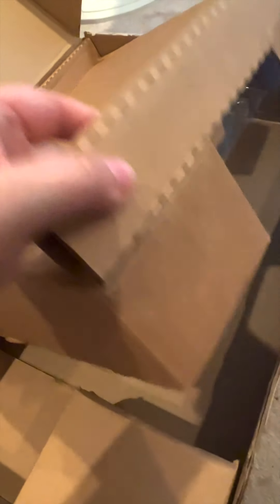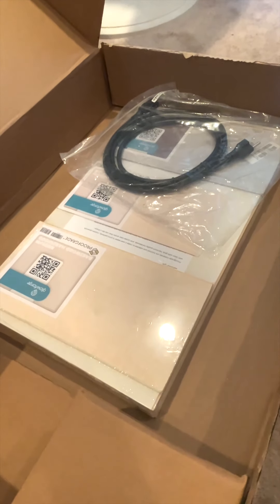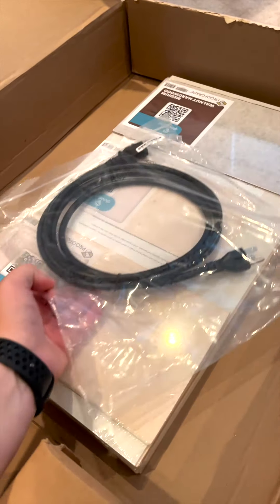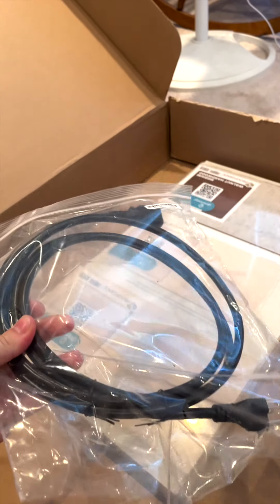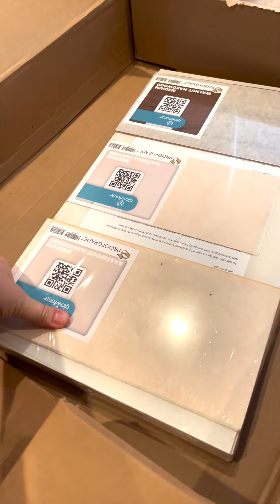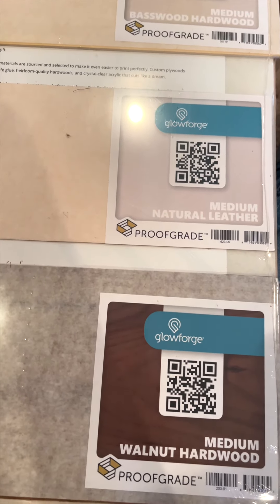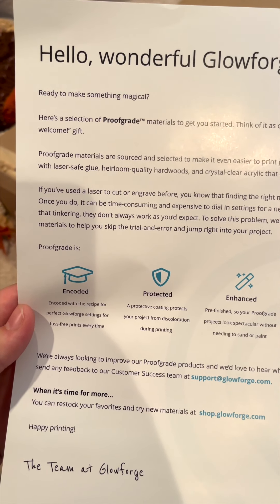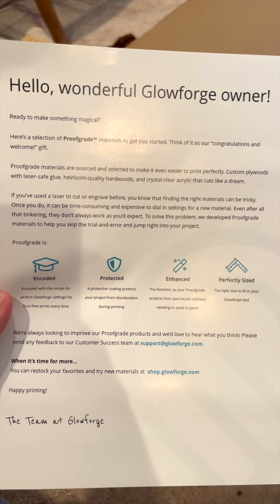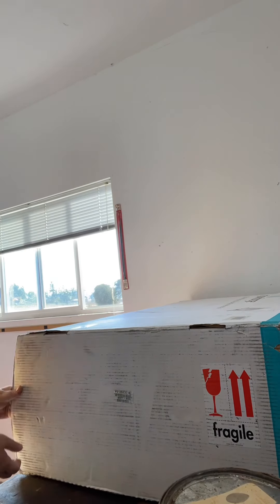Here is the massive box when I received it. Here I am unboxing the crumb tray, the tubing system for ventilation, and then the accessories. And here we have the power cord that will connect to the machine. And now for the fun part — unboxing the proof-grade materials. Some of the materials included leather and various woods that you can practice on, and they are proof-grade, which means that they are Glowforge safe. And here is just a welcome letter from Glowforge.